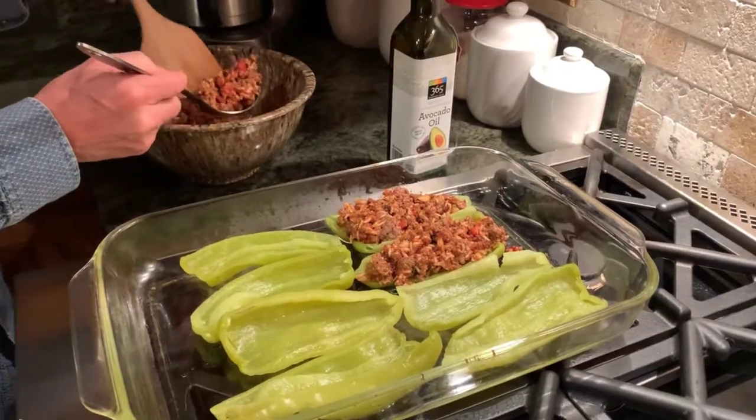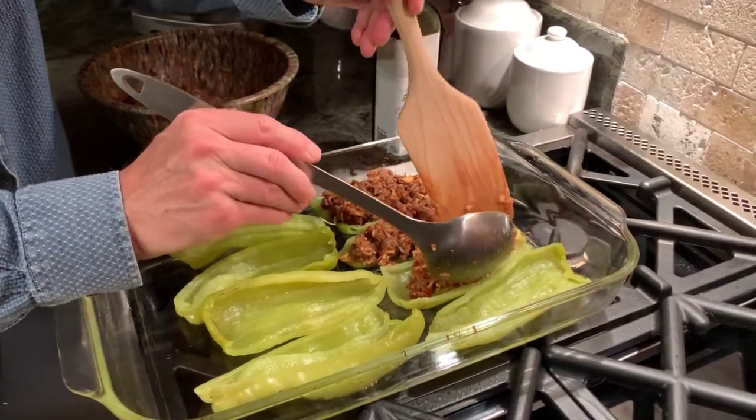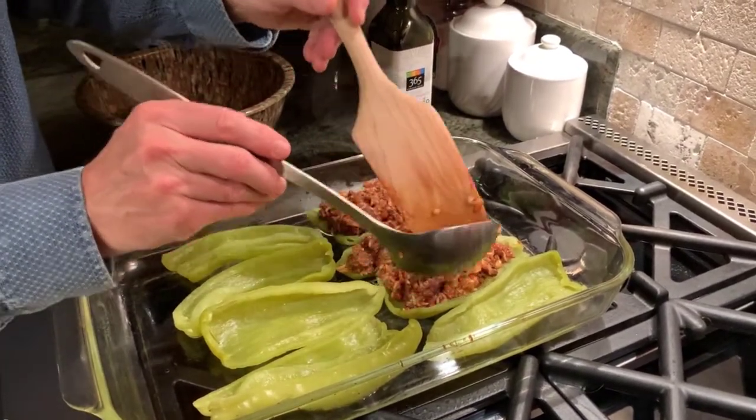After we get the peppers arranged in the baking dish, just grab a scoop of your stuffing and fill each individual pepper as such.